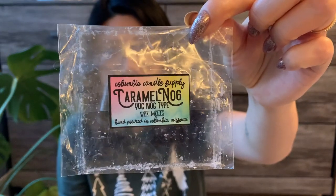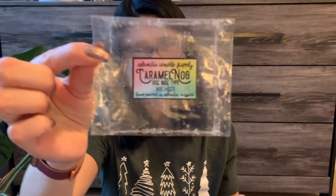Next is Columbia Candle Supply Caramel Nog — I guess this is a yognog type, which I assume is an eggnog scent. I didn't really smell anything on cold and I didn't really smell anything on warm either. So I wouldn't get that again.